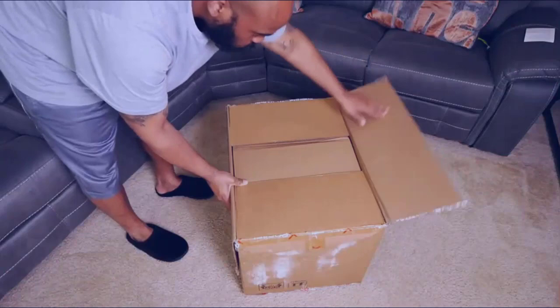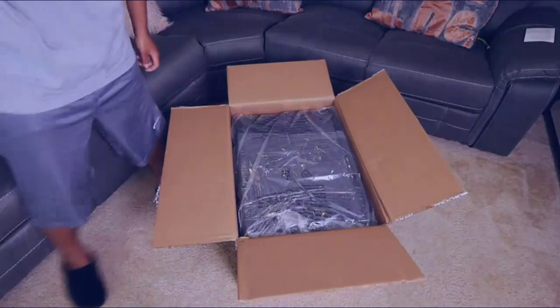Alright everybody, I just wanted to make a quick video for anybody that's considering picking up the X-Rocker Eclipse floor chair — this is what you'll receive.